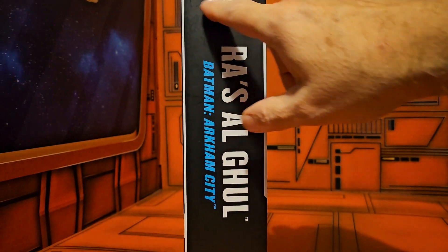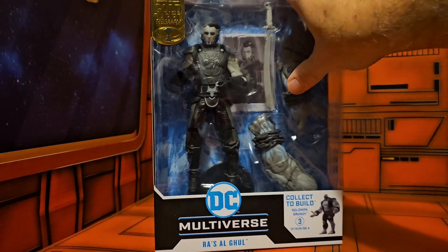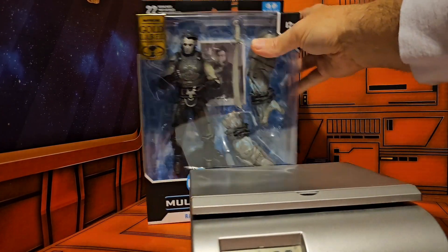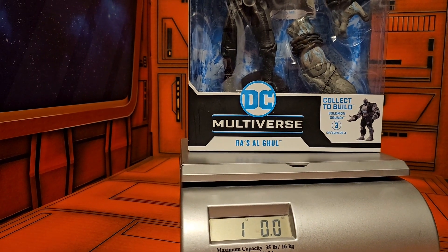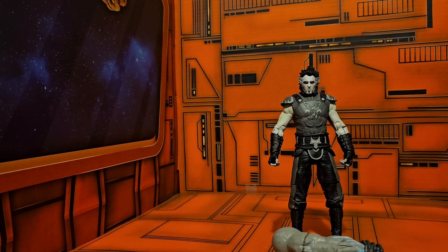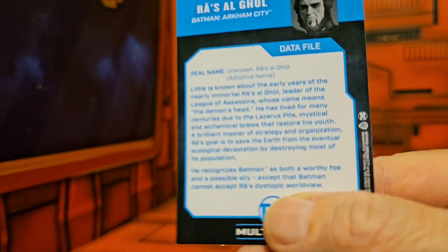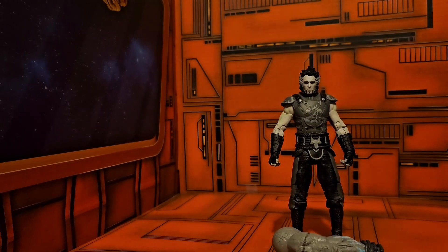On the side we see Batman Arkham City Ra's al Ghul. Getting him on the scale, we can see he's coming in right at one pound even. So let's get him out of the box. Now we have him out of the box — we can see the card he comes with, all done in grayscale, and here we have a bio. Please pause to read.